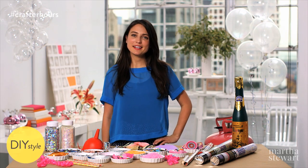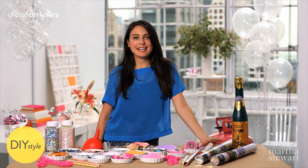I'm Erin Furey, Associate Crafts Editor at Martha Stewart. There are about one million things to get excited about in the new year and almost as many types of confetti.